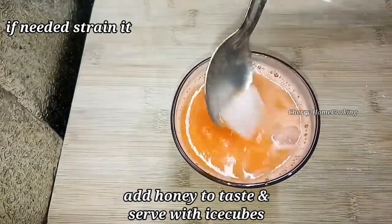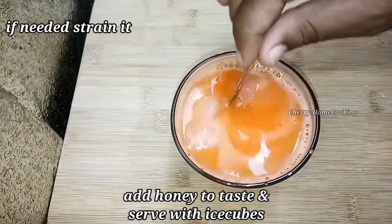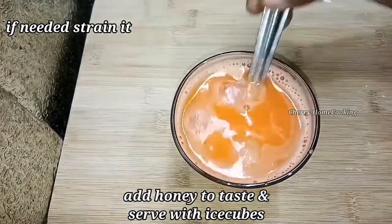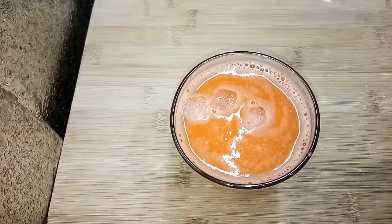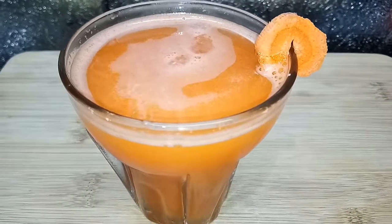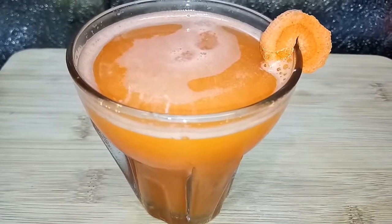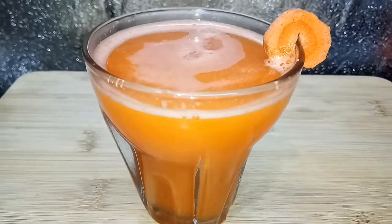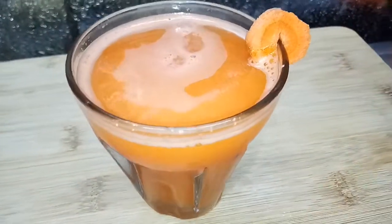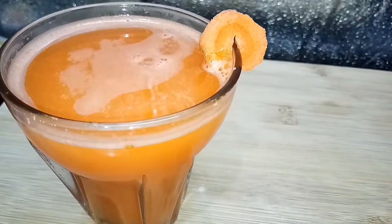Add the carrot juice and blend. Add 2 tablespoons of carrot juice.